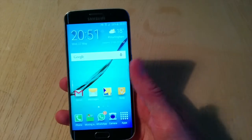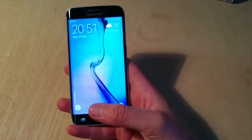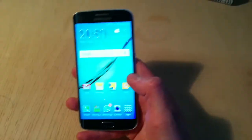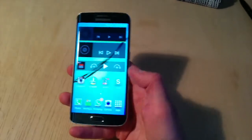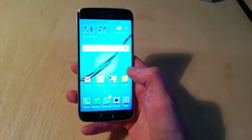It has a fingerprint sensor, which is really good to have. The iPhone has it as well, but you're getting a bit more security and it's just much easier to unlock your phone using this.